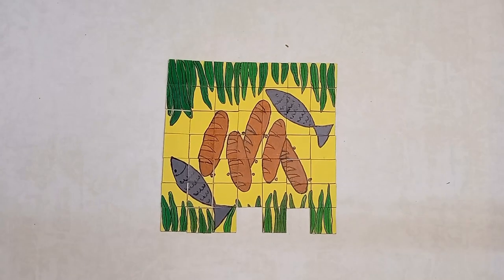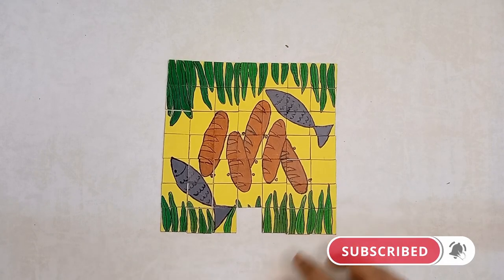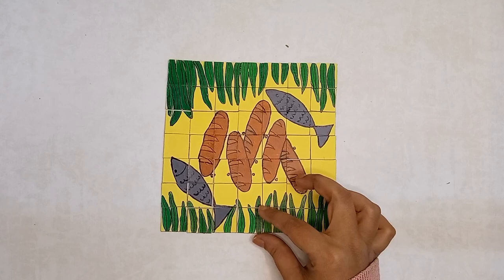Now you can have fun fixing these pieces together with friends, family or just yourself. It would also make a very good handmade gift for children or anyone.